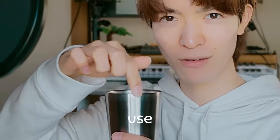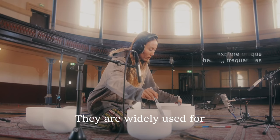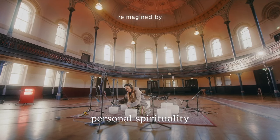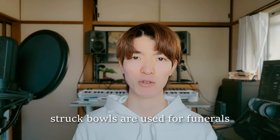Have you ever hit a ball and thought you could use it as an instrument? There's something called singing balls. They are widely used for music making, meditation, as well as for personal spirituality. For example, in Japan, strike balls are used for funerals.